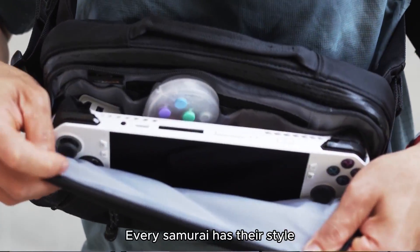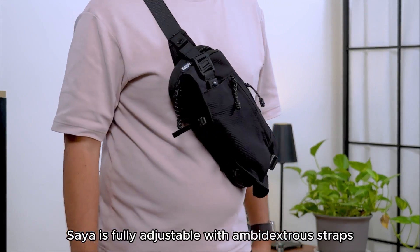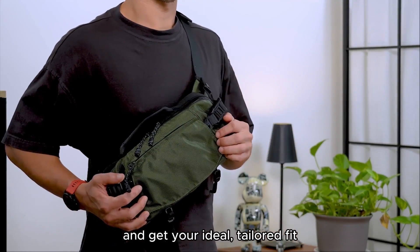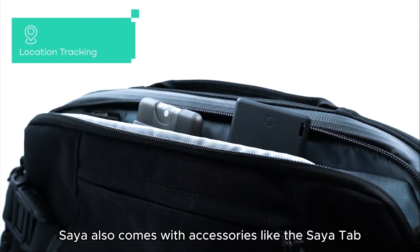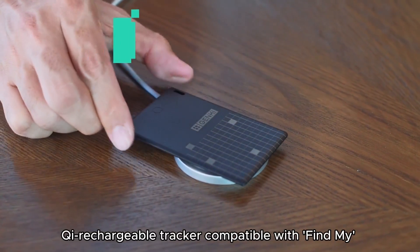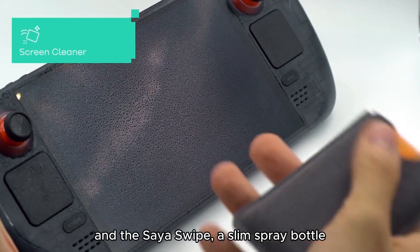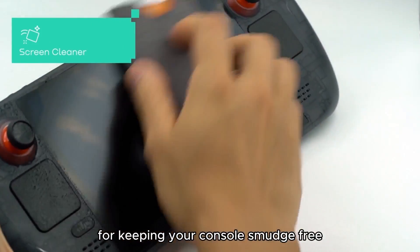Every samurai has their style. Saya is fully adjustable with ambidextrous straps to let you draw your console from either side and get your ideal tailored fit. Saya also comes with accessories like the Saya Tab — a card-shaped Qi rechargeable tracker compatible with Find My — and the Saya Swipe, a slim spray bottle for keeping your console smudge-free.